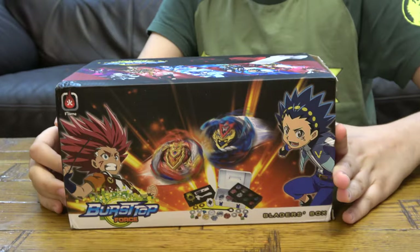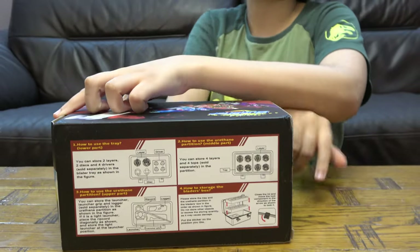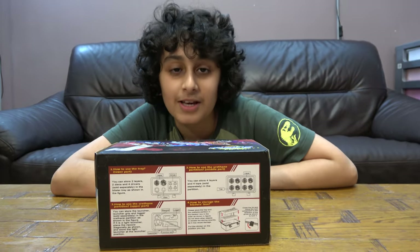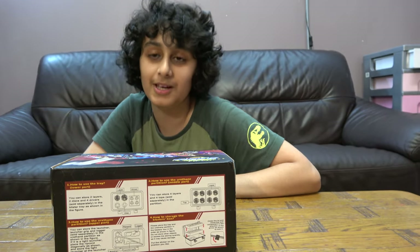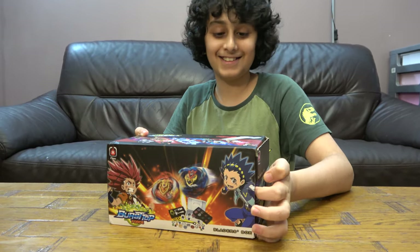Before we start, I have to tell you something — on our channel we don't just do Beyblade videos, we do Lego building videos, connecting supporting videos, and we also have another channel called Positive Gaming. So let's open up the box — I'm really excited for this!